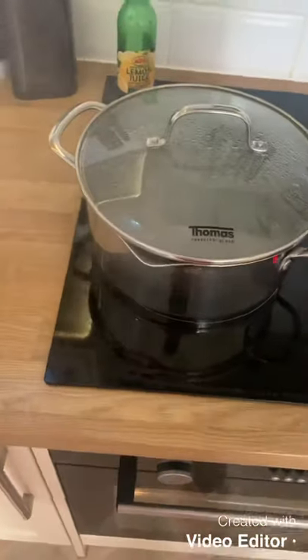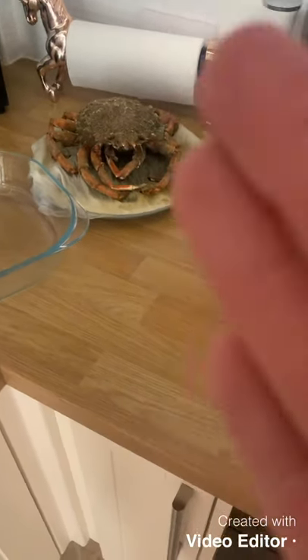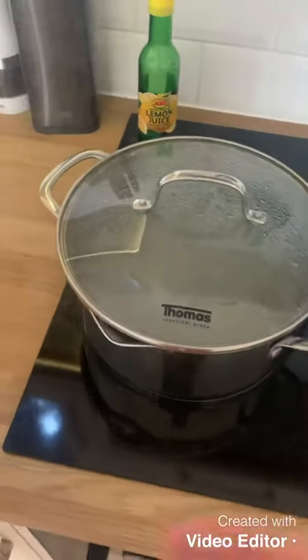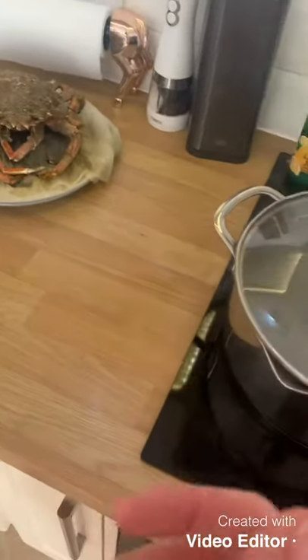I'm going to do a quick video of how I make my crab and plaice fish cakes. You can use any fish or shellfish, but I'm just going to use crab and a plaice I caught the other day. I'm going to boil a pot of water with salt in it, make sure it's up to boiling point, then lob the crab in for about 15 to 20 minutes.